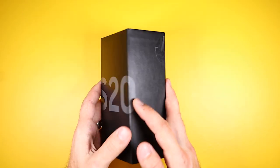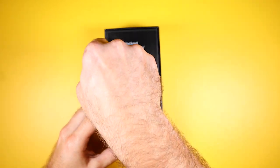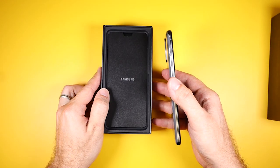Hey guys, welcome. Today we'll be taking a look inside the Samsung Galaxy S20. I will be doing a full teardown for you guys and I can't wait to see what Samsung came up with this time, especially the new camera setup.